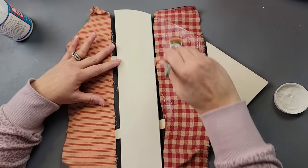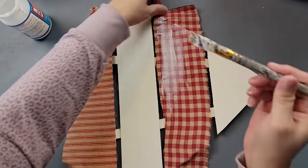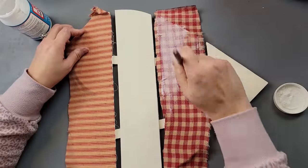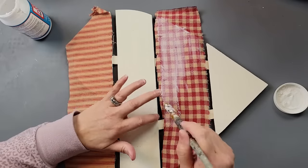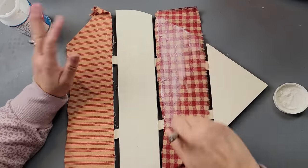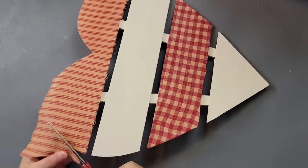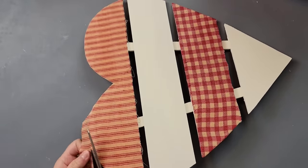Once I had both my fabric pieces on each slat, I went over the fabric with my Mod Podge to give it that protective coating. I had to add some more in spots. I'm just on a roll with talking this morning!